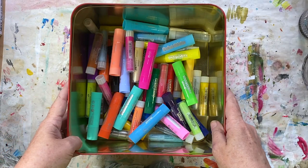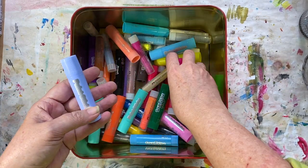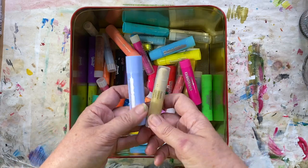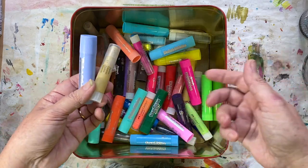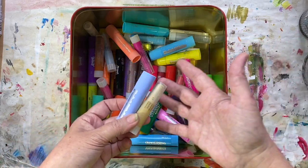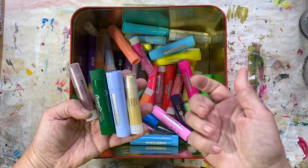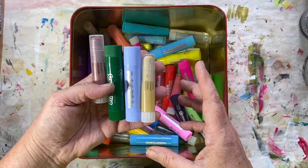In my tin are a beautiful selection of tempera paint sticks and gelatos. I'm going to show you how I use these in my sketchbooks in place of paints — especially when I'm traveling, when I'm just working in my studio and don't feel like the mess of paints, or when I'm planning on oil painting that day and pulling out gouache or acrylics feels like too much. These are my go-to: I lay down areas of color and then work back into them.